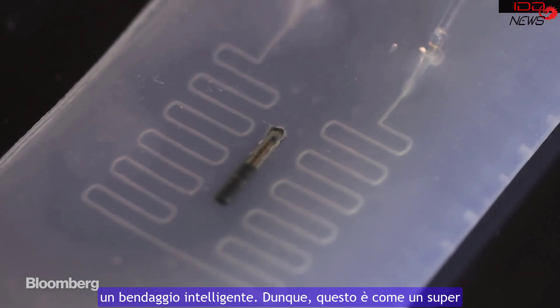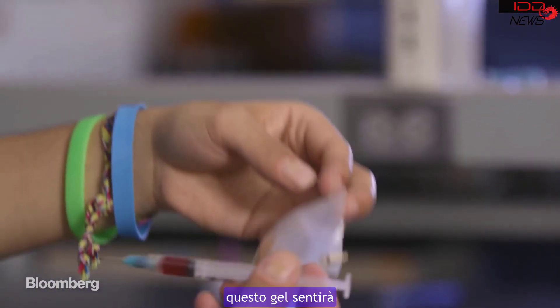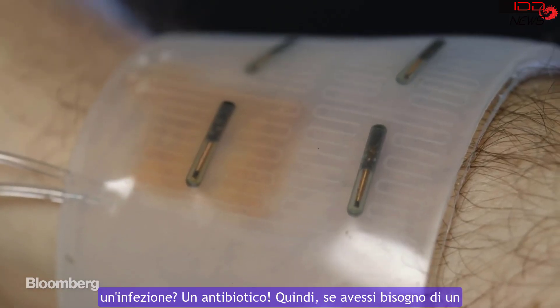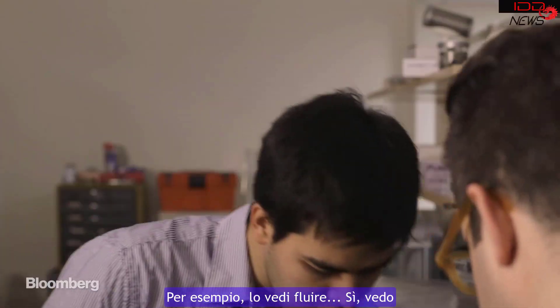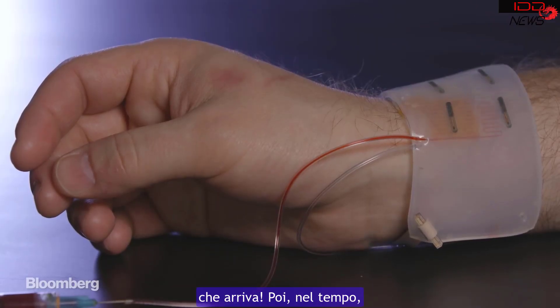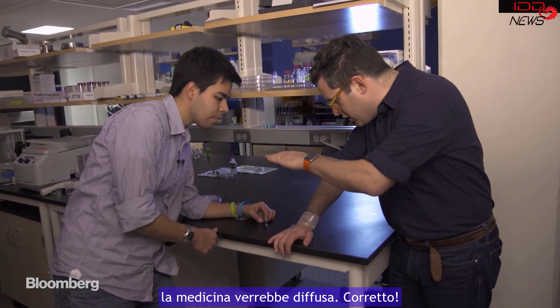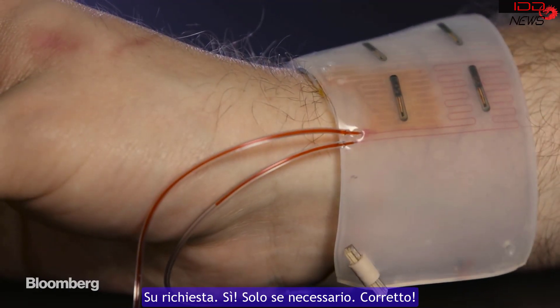To demonstrate a simple use of the gel, Xuanhe developed a prototype for a smart bandage. So this is like a super band-aid that would deliver medicine. The idea is that this will sense something — either temperature, chemicals, or if you have an infection — and deliver an antibiotic. You can see it flowing in, and over time that medicine would diffuse down on demand, only when needed.